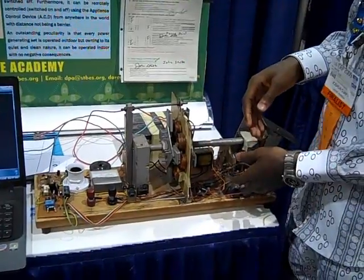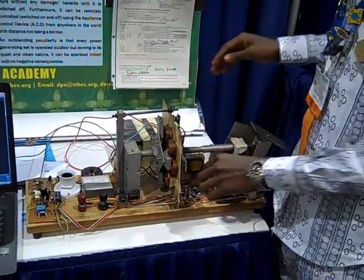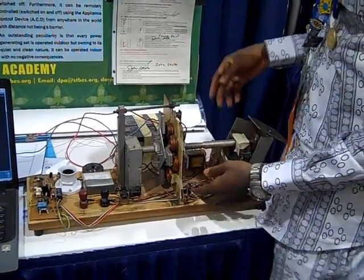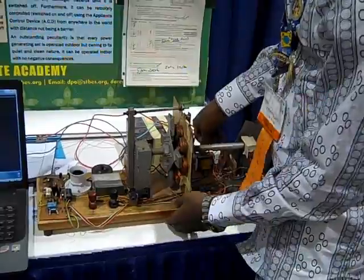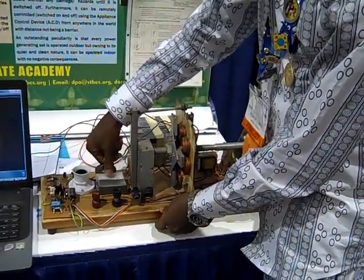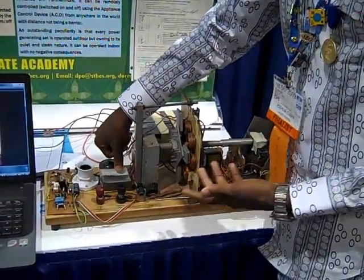Power is pumped into our capacitor, bit by bit, until it becomes smooth. This helps us to smoothen the current output. We have half-rectified the DC within our diode. It is then fully stepped up and used to power our output. Here we have our voltmeter, which shows the power output being produced.